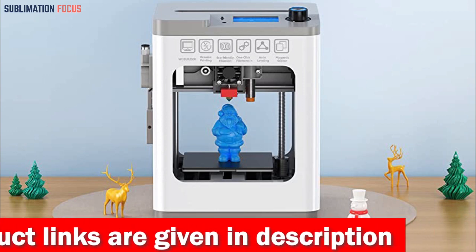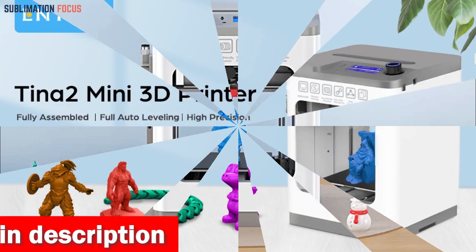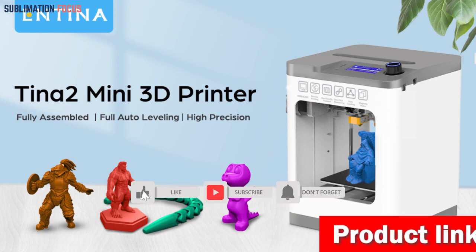The automatic leveling system and heated platform ensure successful printing without requiring manual adjustments. The Antinatina 2S 3D printer is an excellent gift for children and beginners, featuring novel colors and an anti-skull design.